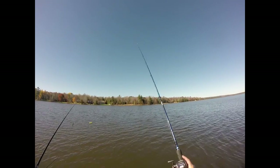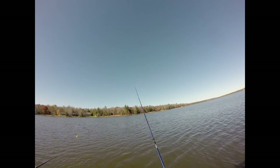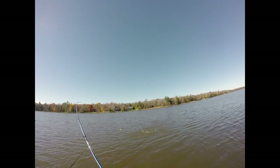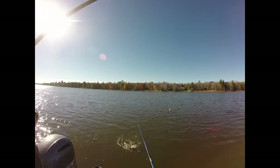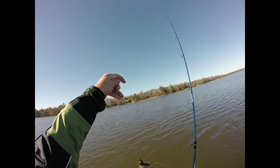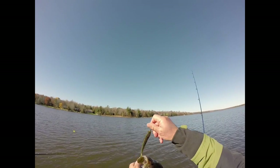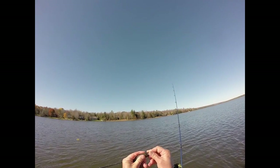I use 15 pound test 100% tournament grade fluorocarbon so you can really get the screws to them on the hook set. Here I'm snagged up a little bit in the wood, a fish comes and grabs it right out of the wood, and you hammer on them. In the fall time, if you haven't tried fishing swim baits on big football head jigs, they work awesome in cold water — try the 4.5 Berkley Rib Shad.